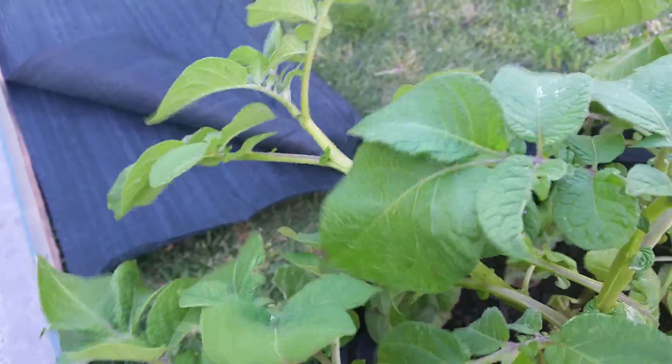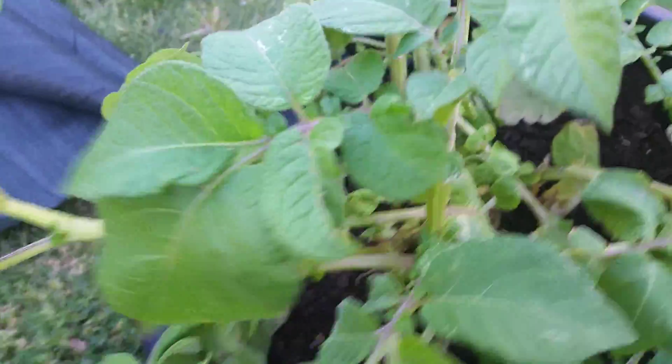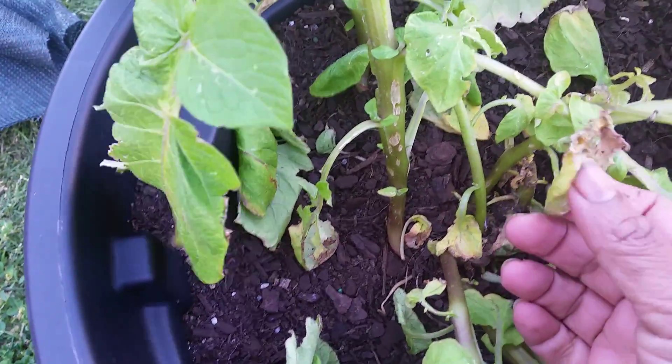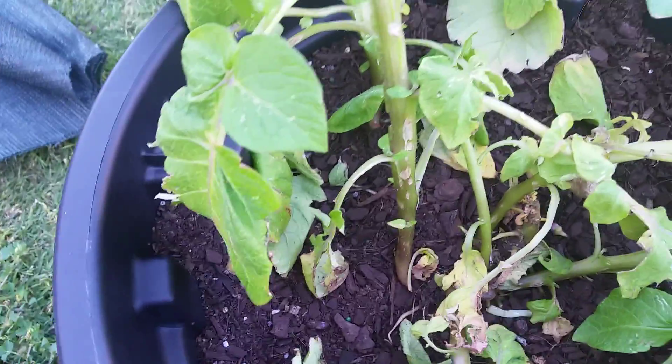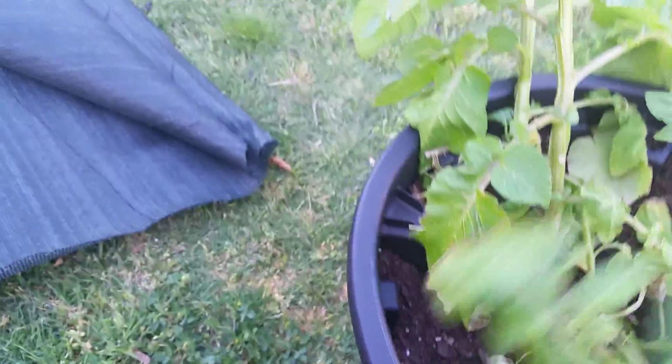Hi, good evening everyone. Today I'm going to harvest my potatoes which are growing in the pot. The leaves have started dying, so I thought it's time to harvest. I want to share the harvest video.